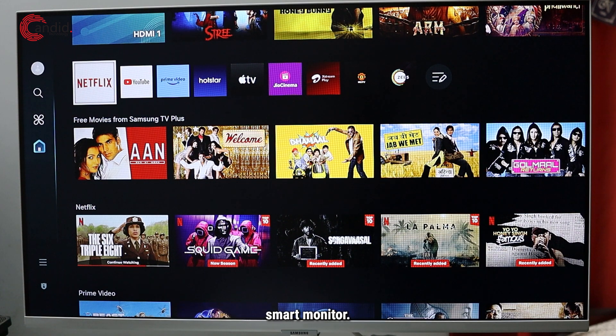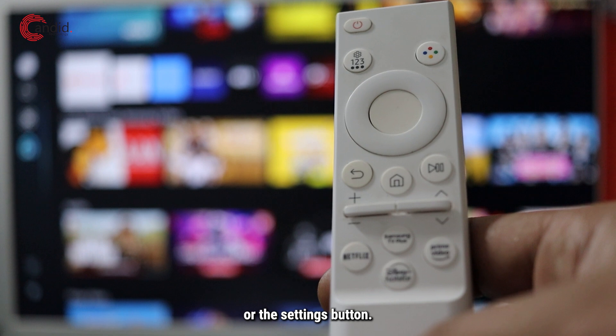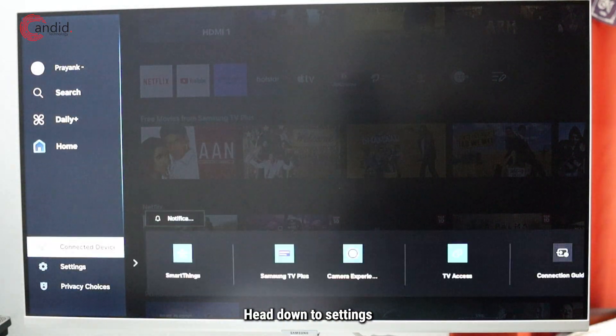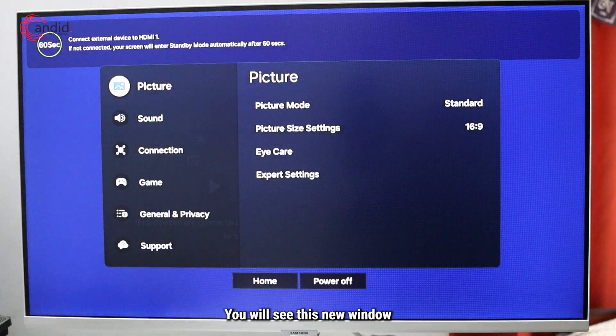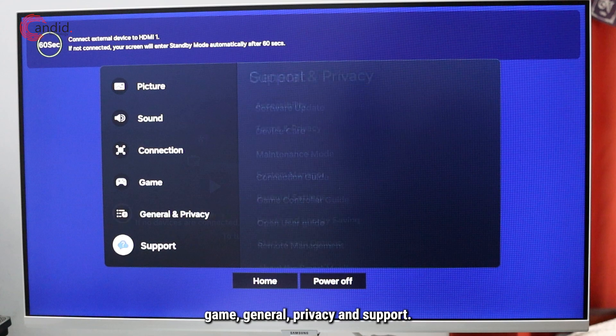To update your Samsung smart monitor, you can either press the left navigation button on your TV remote or the settings button. We're just gonna go with the left button, head down to settings, then scroll to the right and click on all settings. You'll see a new window with all the settings: picture, sound, connection, game, general, privacy, and support.